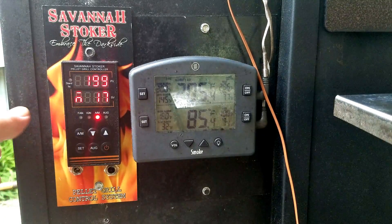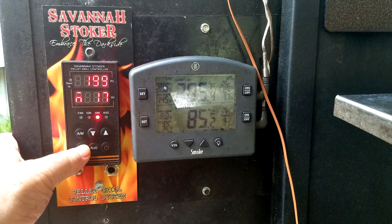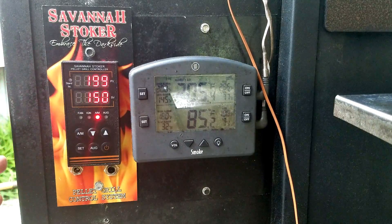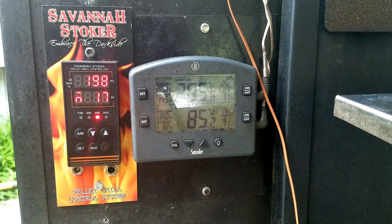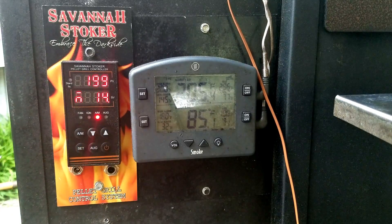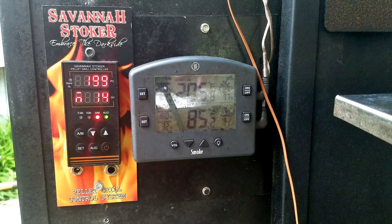Now we need to go back to display 2. You go between display 2 and display 1 with the set button. Note that when you go into operational parameters and exit, it will often revert back to display 1, so navigate back to display 2. Now you can see my temperature and I have to wait for it to adjust down.